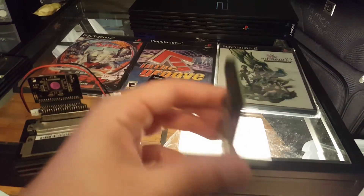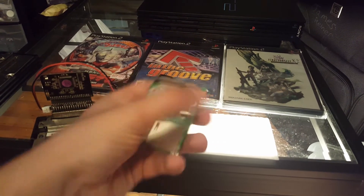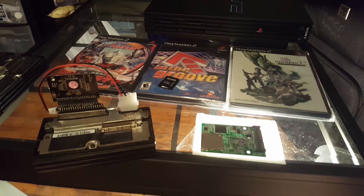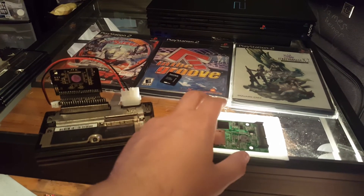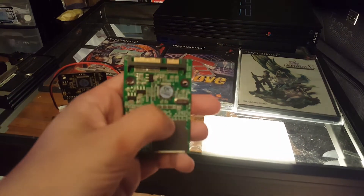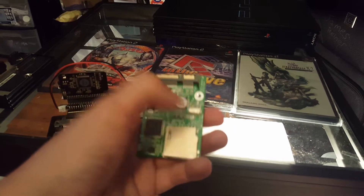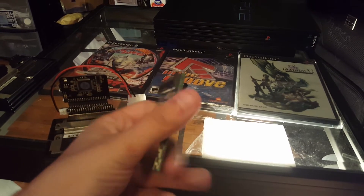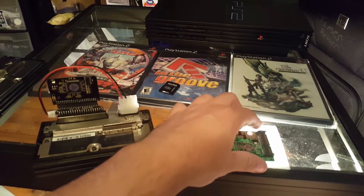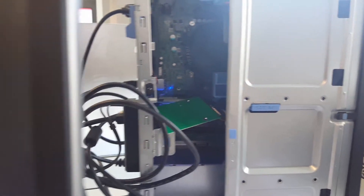I also have an SD card to serial ATA adapter down here. I actually had problems formatting the SD card at first in WinHiip. It turns out that Windows 10 and Windows 7 don't like it when you adapt the SD card to SATA and then adapt that to a USB adapter. The SD card would only format correctly when plugged internally in the computer directly into the SATA port on the motherboard.